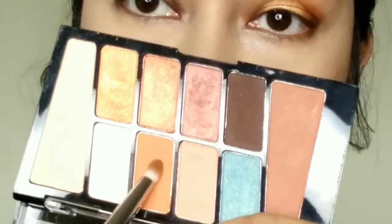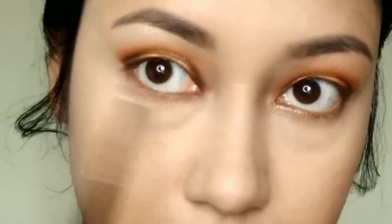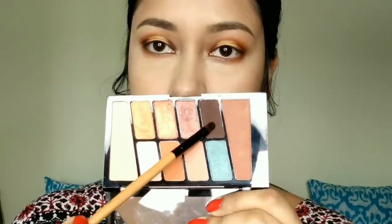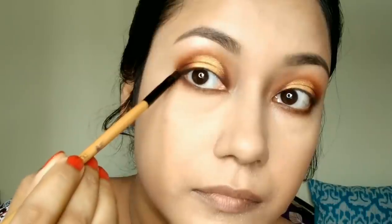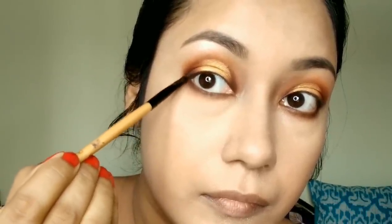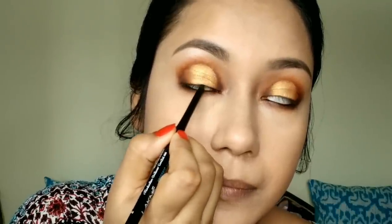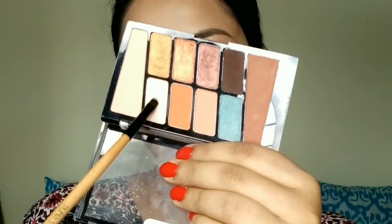Now I will do the makeup on my lower lash line. I will apply eyeshadow to the lower lash line — you can apply a peach shade, a dark brown shade, or a dark chocolate shade. You can also apply a lighter shade on the lower lash line.